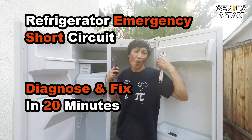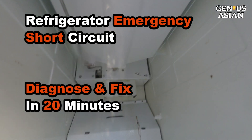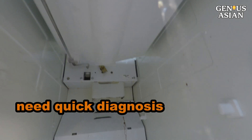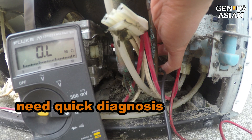I'm the Genius Asian. Welcome to the Genius family. When your fridge stops working, and you have a flood in the freezer, and you have food that is spoiling, you desperately want to fix the problem.